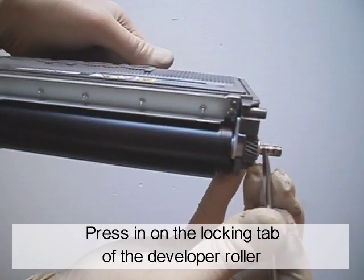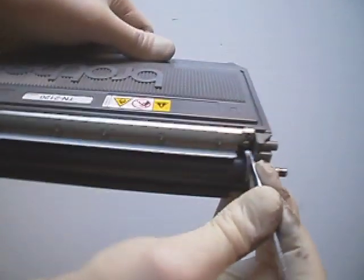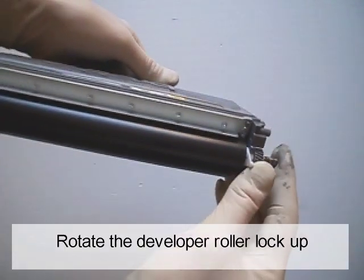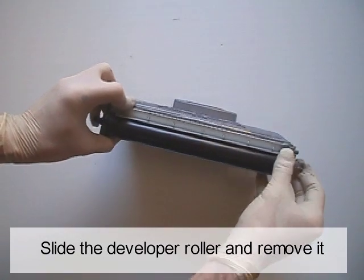Press on the locking tag of the developer roller. Rotate the developer roller lockup. Slide the developer roller and remove it.